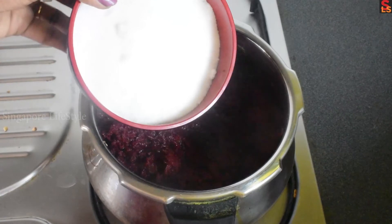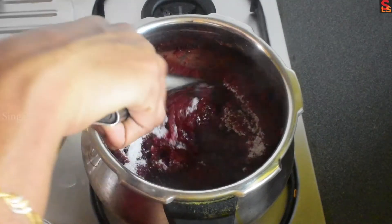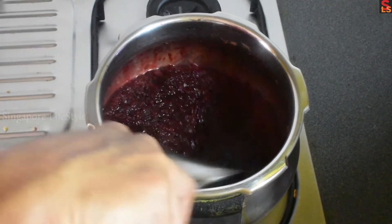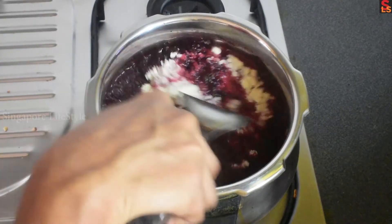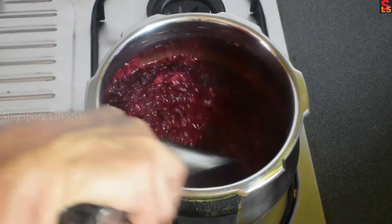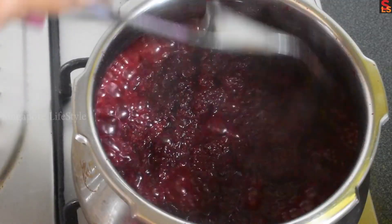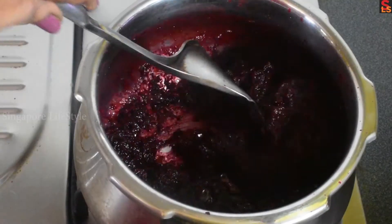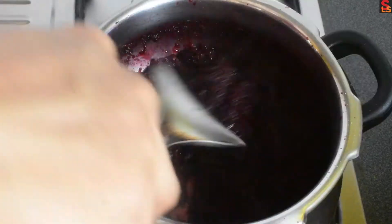Now let's mix the sugar. Mix the sugar and combine well. I'll mix the sugar in 2 minutes, then add a little more.